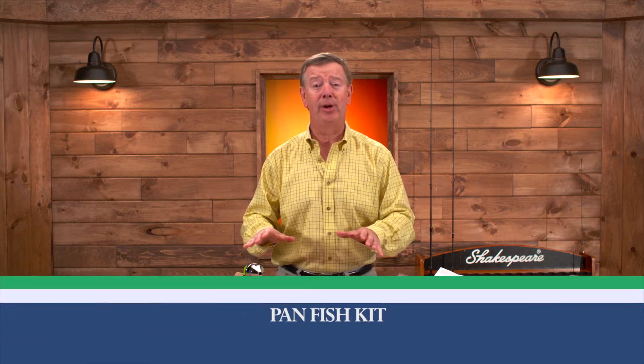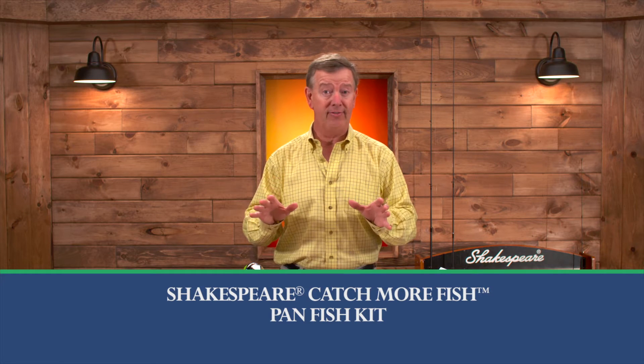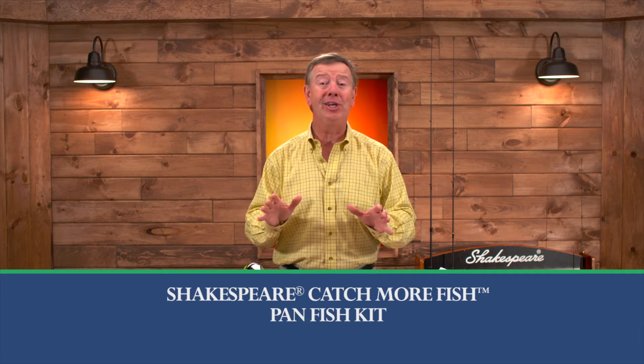Whether you're an expert at it or a beginner, an adult or you want to get a child into it, we've got it all set up for you. Shakespeare has created the Catch More Fish Pan Fish Kit. It's got everything you need to go out fishing the moment that you buy it.